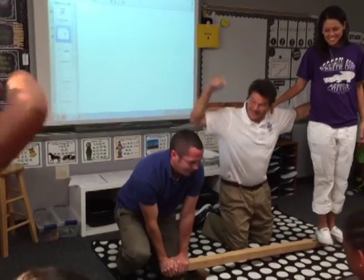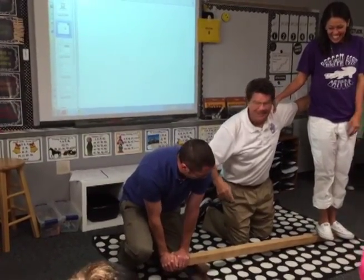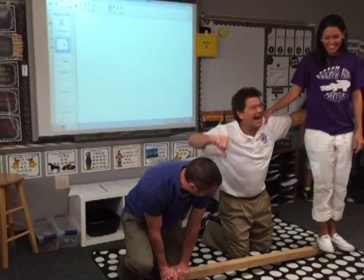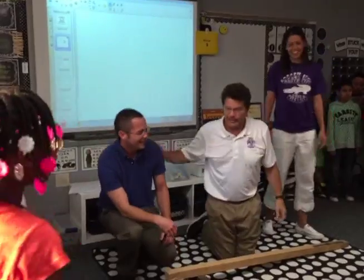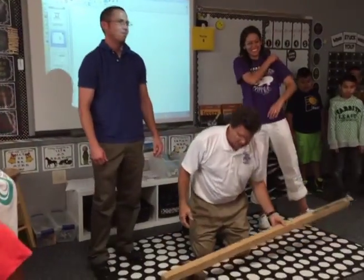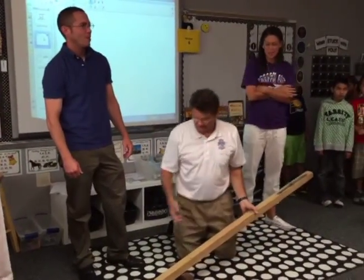One, two, three. I feel so sorry for you, Mr. Clark. Let's see if Ms. Clark can lift you up.